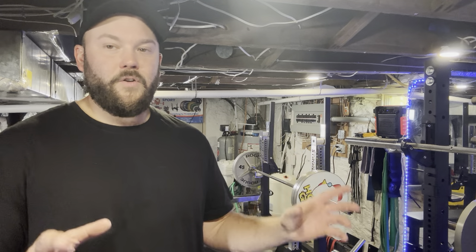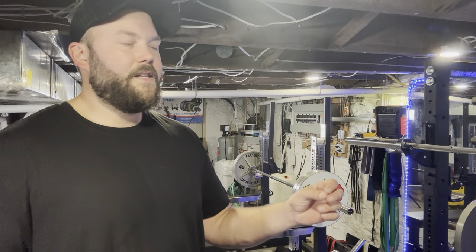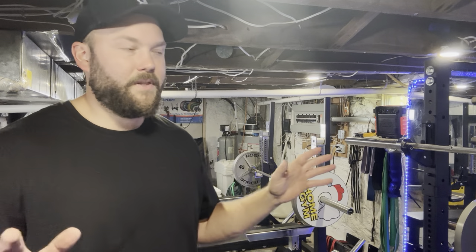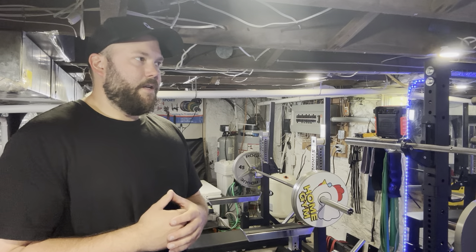You can fix that by getting really good, sturdy, tight collars, but it doesn't completely eliminate the noise in that sense — they're still going to rattle together. But putting them on and off is going to make it completely silent. So yeah, I would definitely recommend getting a really good set of collars.